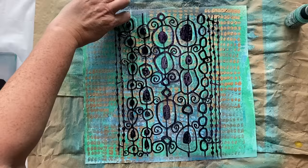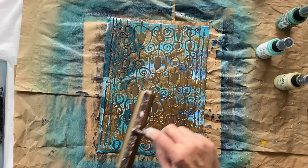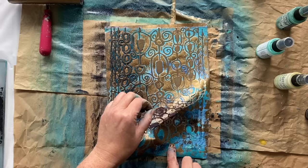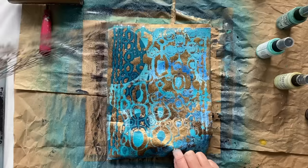We'll see how all these papers dry and which ones we like the best. Sometimes you just have to be willing for it all to go to custard to find something really special. It can only not work — that's the worst thing that can happen, and that's okay. But sometimes the results just might surprise you.